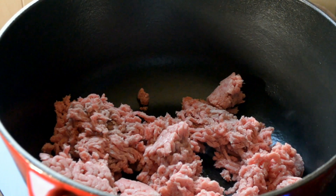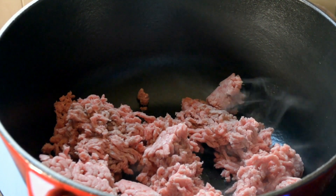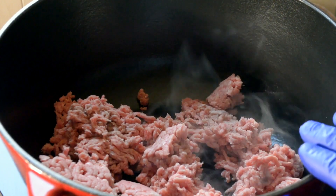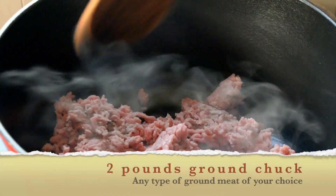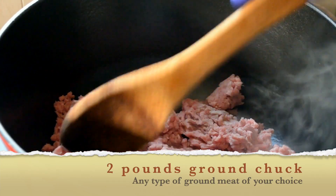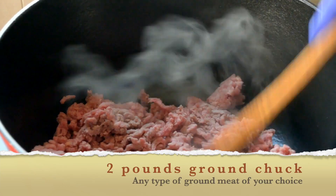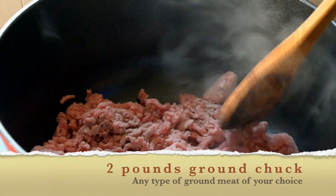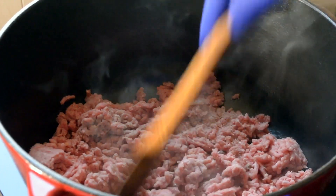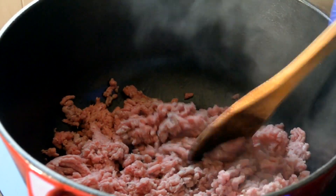I'm beginning here with two pounds of ground chuck and I'm heating my Dutch oven at medium-high heat. Now if you don't want to use ground chuck, you can use turkey, ground pork, or chicken — the choice is yours. If you are vegan or vegetarian, you could use vegan or vegetarian meat crumbles in place of this.